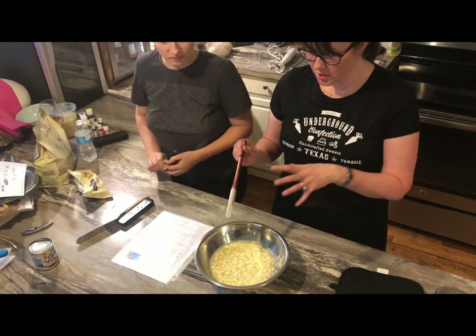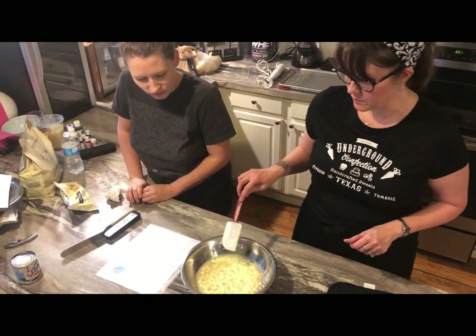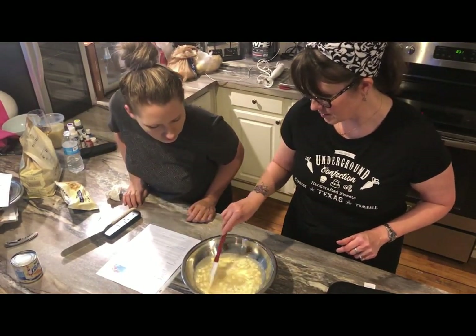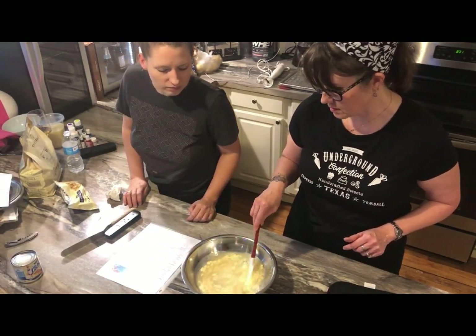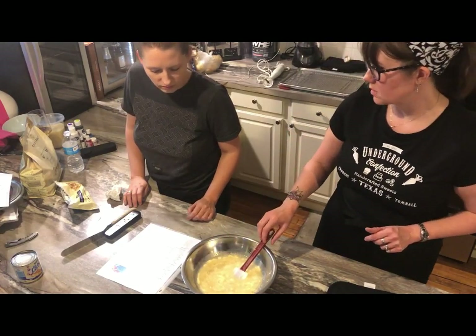So once you pour it in, you're just going to let this sit for about five minutes and let that chocolate start to melt. It's already getting gooey. See if you give it a little stir, it's going to melt. So we'll just leave that alone and let that take a rest.